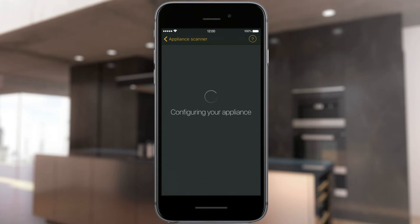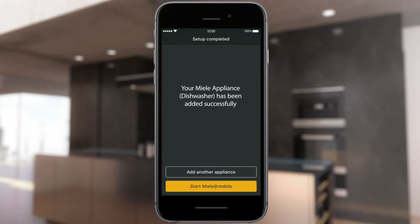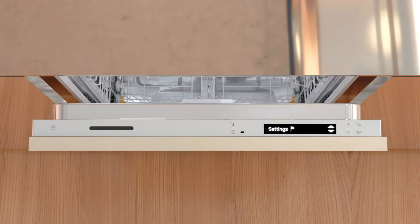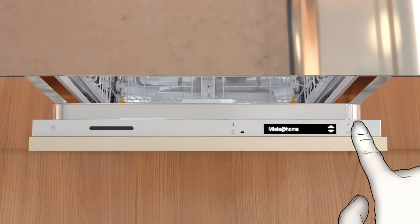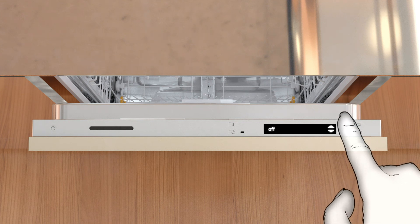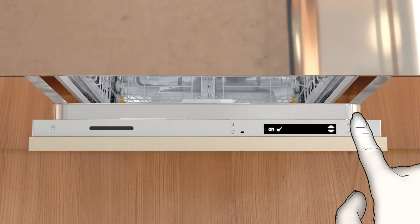Your Miele Appliance has been added to your account. You can now start the Miele@mobile app or add a further appliance. The recently set up Miele Appliance will appear in the Miele@mobile app. To check whether the remote control function is activated on the appliance, open the settings and select the Miele@Home menu option and then Remote control. Check whether the function is set to On or Off, and switch the function on if necessary.